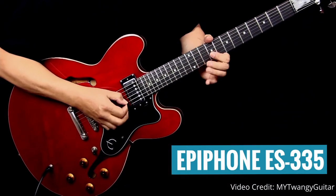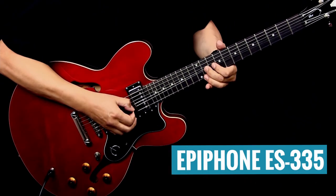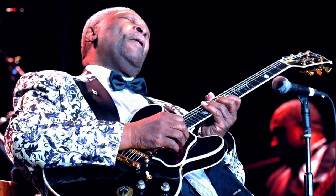The next guitar on my list is the Epiphone ES-335. Similar to how Squier is owned by Fender, it's essentially the same story for Epiphone — only for Gibson guitars. The Epiphone ES-335 is modeled after the Gibson ES-335, which pioneered semi-hollow-body guitars back in the 1950s. It's an iconic design used by guitar legends such as BB King and Chuck Berry, and the Epiphone version really gives you that same look and feel at a fraction of the price.